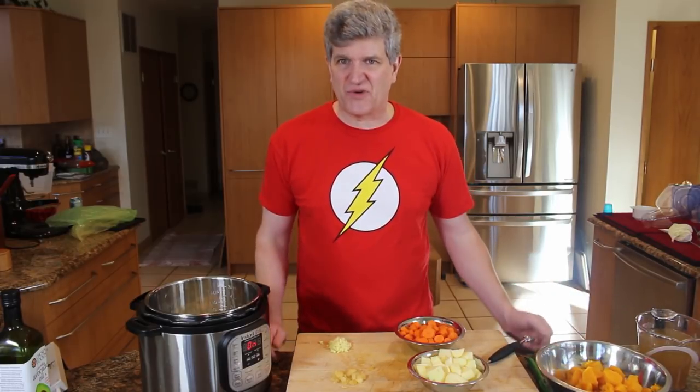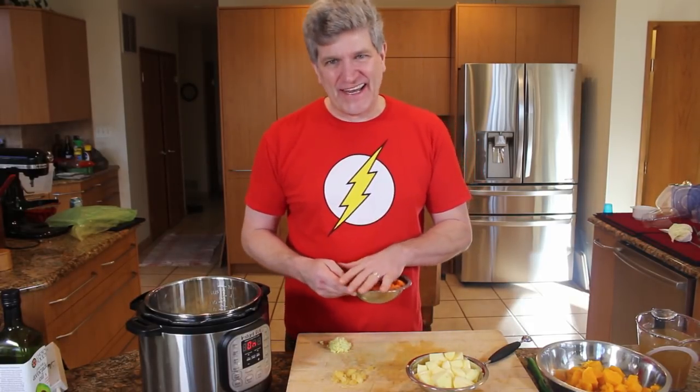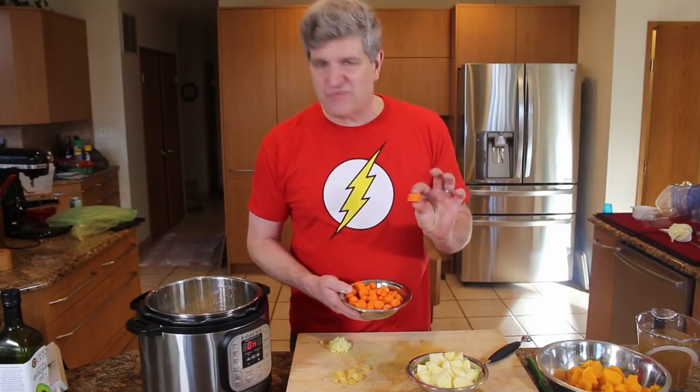Basically we're making butternut squash soup, and that's the main ingredient, but there's a lot of other things that go into it. You could just purée some butternut squash after you cook it, water it down, and call it soup. But I like to accentuate what I'm making. Add a little umami with the cooked onions, a little sweetness with the apple, that beautiful orange color from the carrot, a little garlic, a little ginger — not enough to overpower the butternut squash, but just enough to build those flavors up. I didn't spend a lot of time making these pretty because the whole thing is just going to get puréed when we're done.